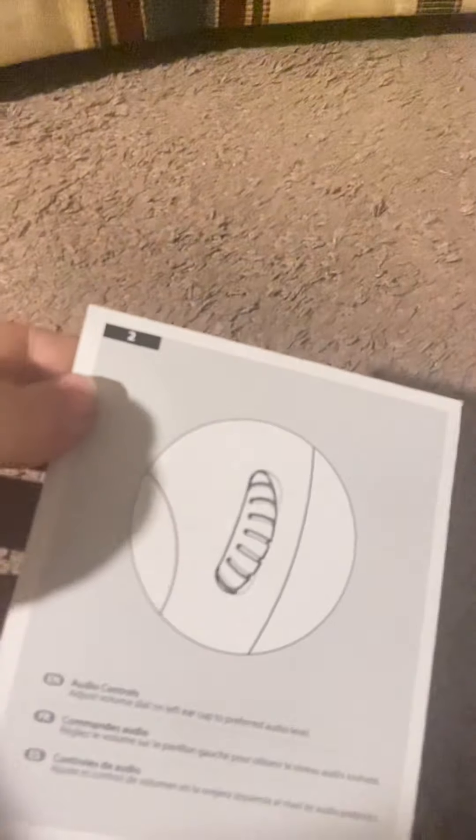It does come with this little setup guide which I really don't need, but it does come in a nice little packaging — I do kind of like that.